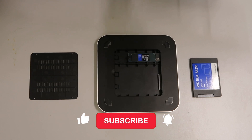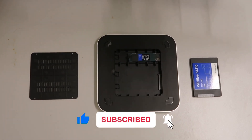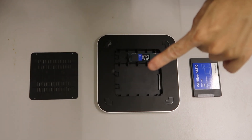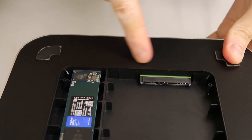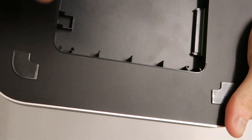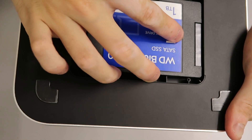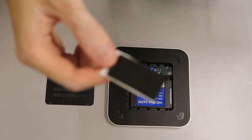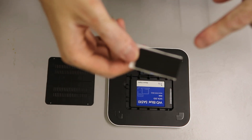Here I have the SATA SSD drive. Now we're going to install it into the hub — we're going to slot it in. As you can see, the SATA is now connected.